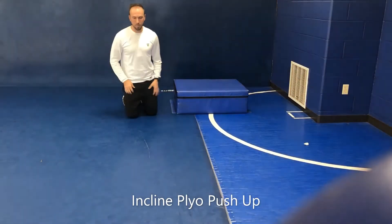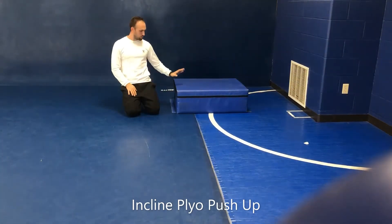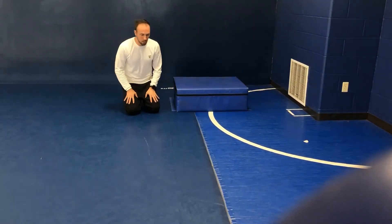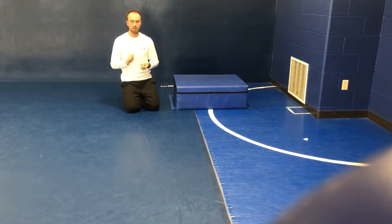So this is just another push-up variation. What we're going to do with this one is use a little bit of an incline surface — so staircase, sofa, chair, around the house — and then we want to make this a little bit more explosive, so it's going to have a little bit of a plyo-type feel to this.